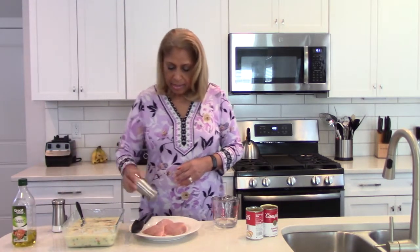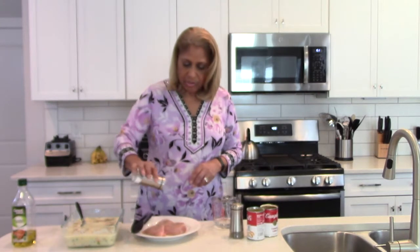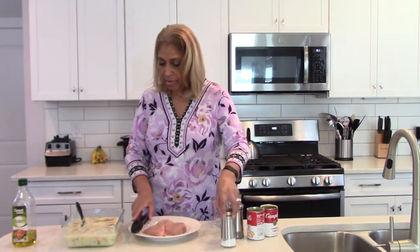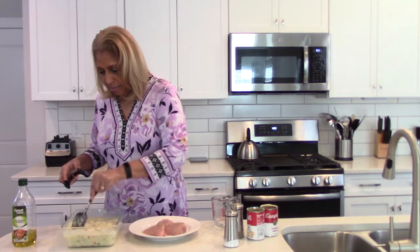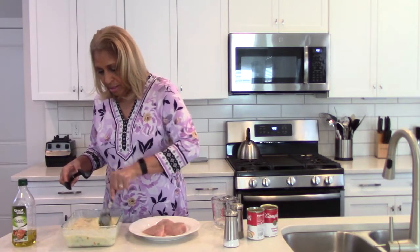Keep in mind the rice will soak everything up. With the chicken, you can cut it into pieces however you like. I'm going to add some pepper here — about a quarter to a half teaspoon — and just a little salt on the top parts of the chicken. Let's stir this up so pepper is spread throughout.